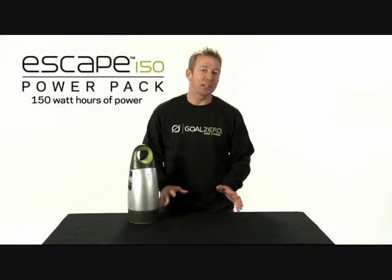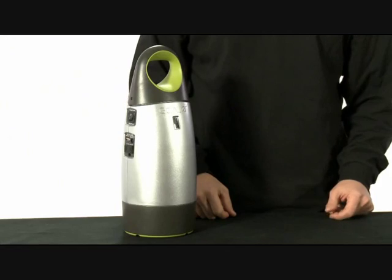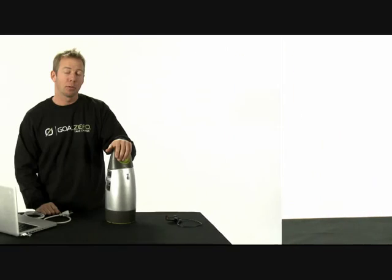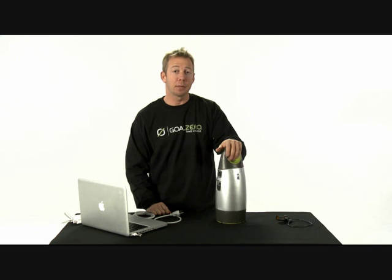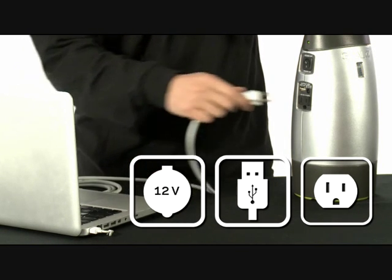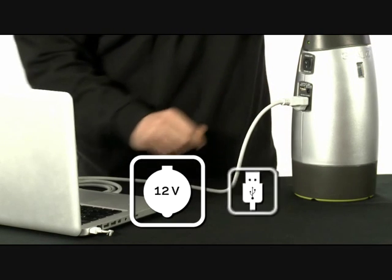The Escape 150 is great. It's your all-in-one power solution that provides 150 watt hours of power. We recommend using the Escape 150 to power medium-sized electronic devices, like a laptop. You can power a laptop for 6 to 10 hours.